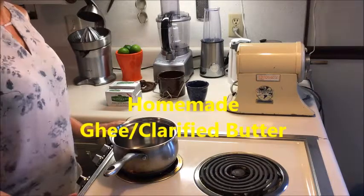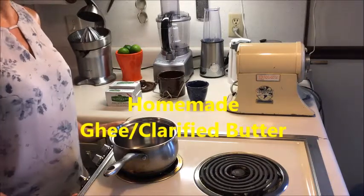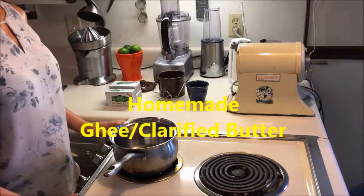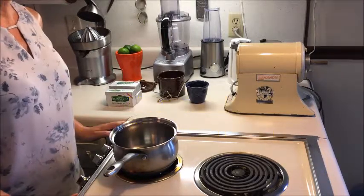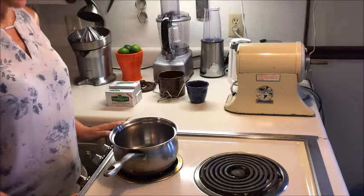Hello my friends and welcome. This is Irmi from Yoga with Irmi. Today I want to show you how to make ghee, or clarified butter, as it's also known in Europe.